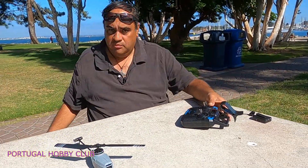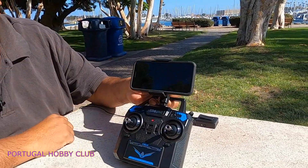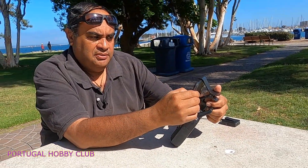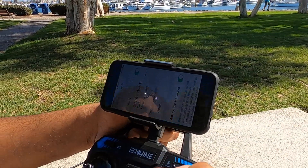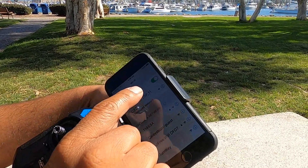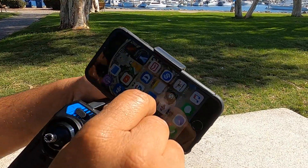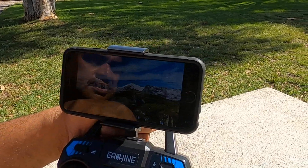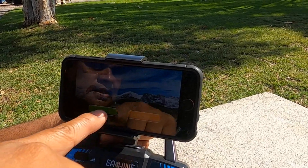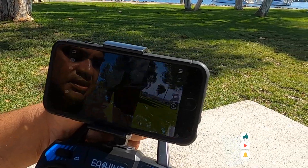Ponemos el celular en la parte del soporte. Nos tenemos que ir al área de settings o configuración, nos vamos a WiFi y buscamos Sentry 720p. En este caso ya se conectó solo porque no hay ninguna otra señal. Abrimos la aplicación que se llama Sentry Drone, le damos start y automáticamente, como podrán ver, ya tenemos imagen del drone.